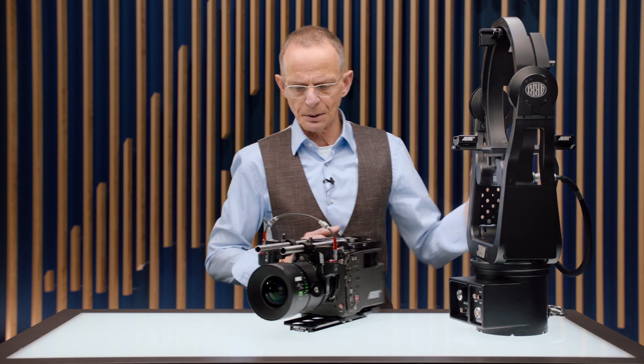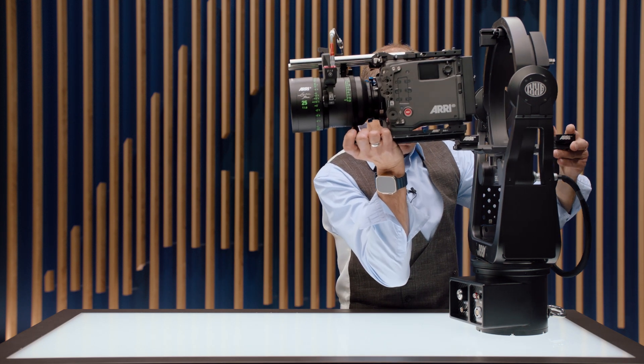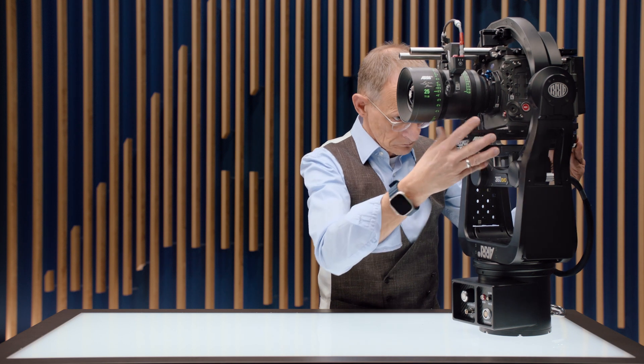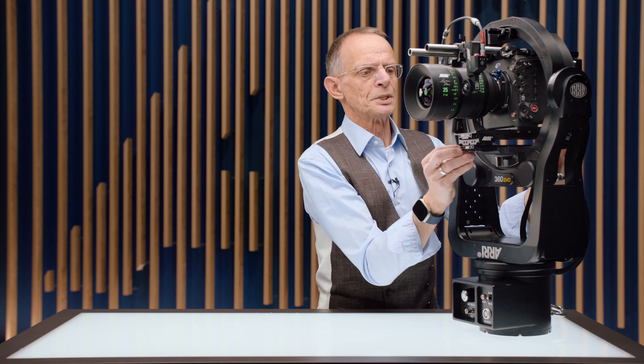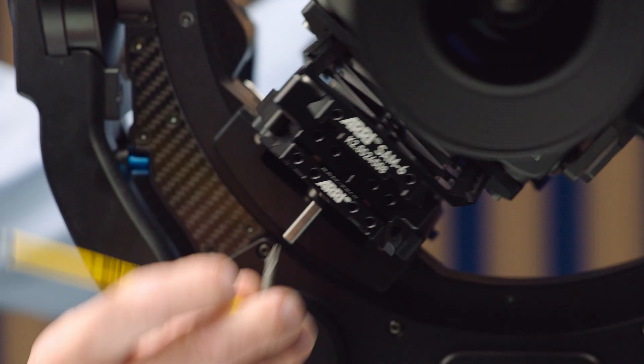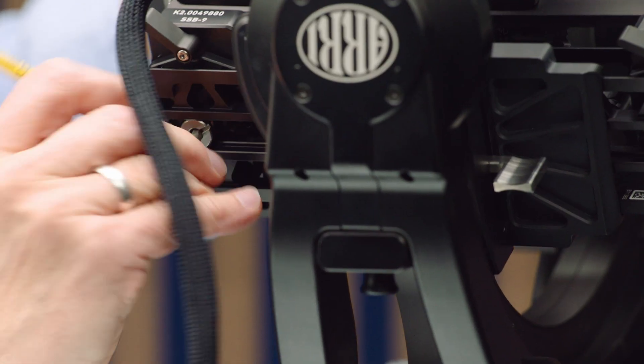And now let's move in the camera. And of course, once the camera is in, you have to lock the clamps. And finally, you have to tighten both 3/8 screws.